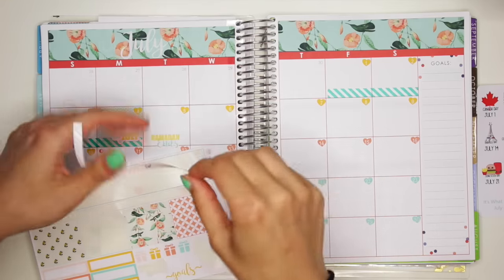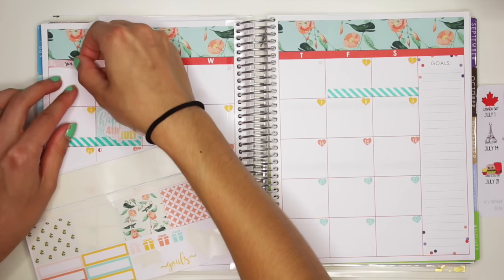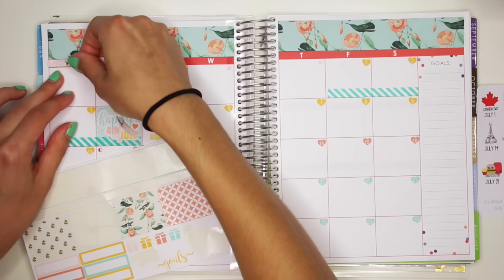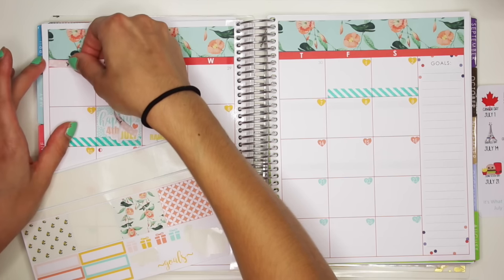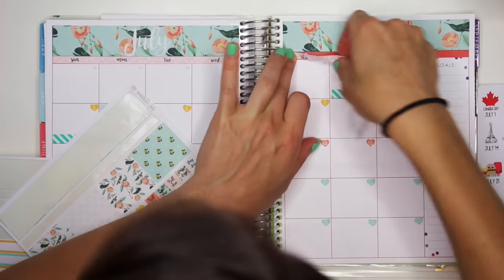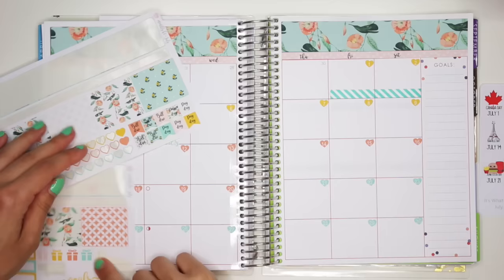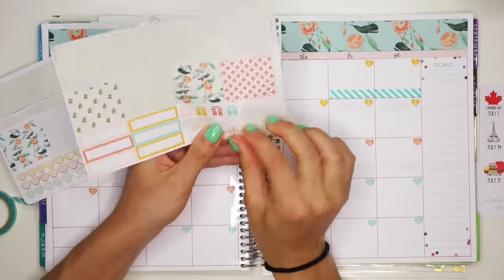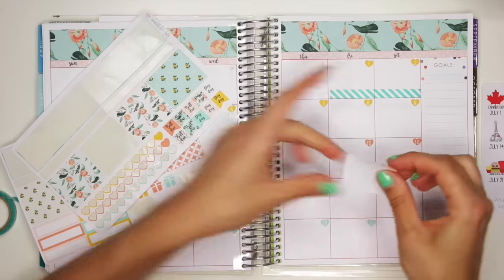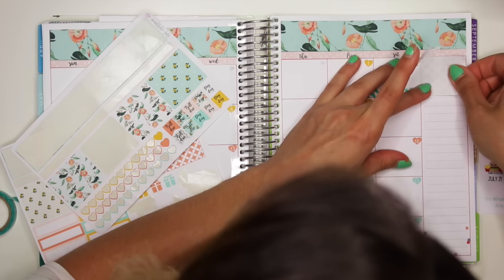I want to use as much from the kit as possible, because I probably won't ever be using it again — this kit in particular. I'm not going to reuse the stickers obviously, because they're not going to go with another spread. I'm going to put down this gold sticker, but I feel like I want a full box there. Let's go with this one, just to cover up those polka dots that are in the planner.